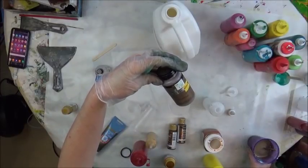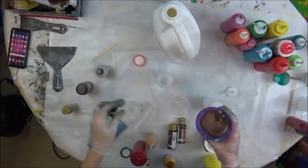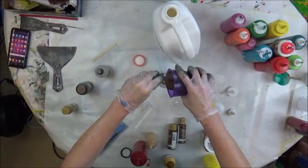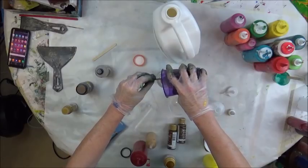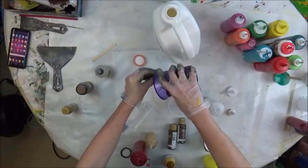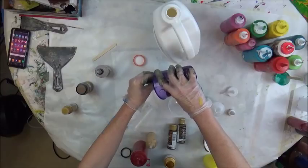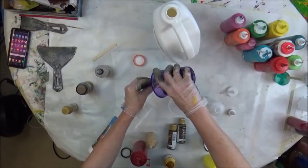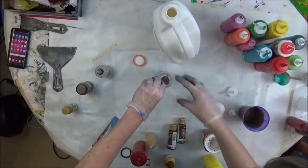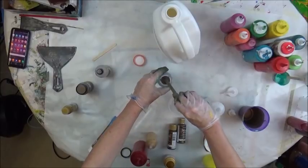This is Brushed Metal by Folk Art Brushed Bronze. I got it on clearance at Hobby Lobby. I put my Floetrol in it and silicone. I'm going to have it work on a black canvas and I want to do all the metallics.